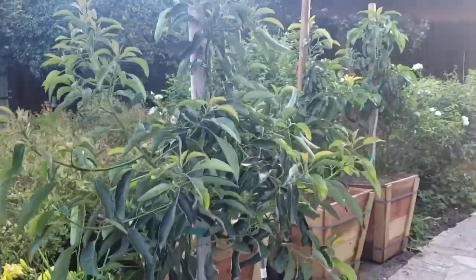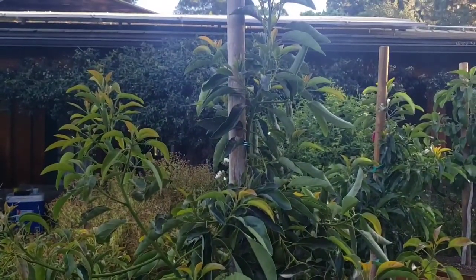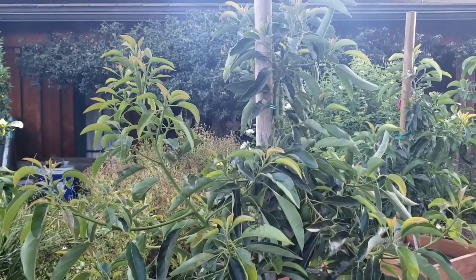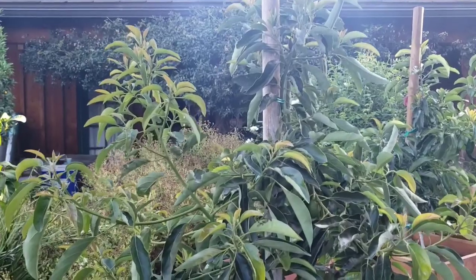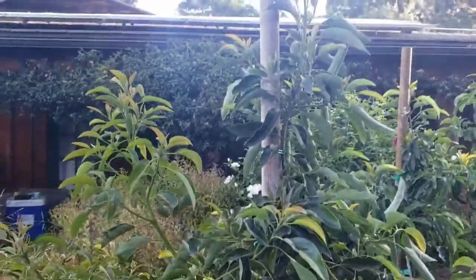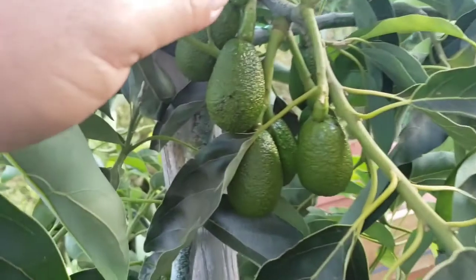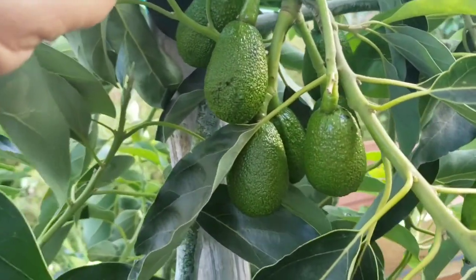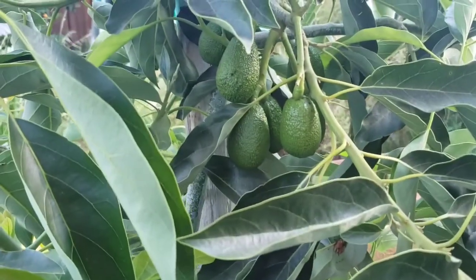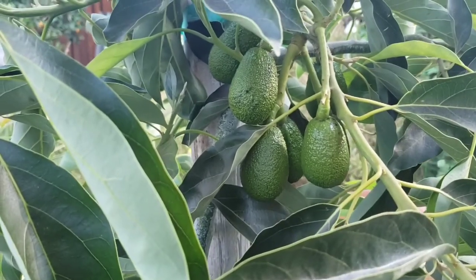Today we're gonna talk about the Lom Hoss avocado tree I bought yesterday at a local nursery about 30 to 40 minutes from where I live. I keep calling it the Lam Hoss — I think it's just called the Lom Hoss. I think I gave it a fancier name than it really has. This tree already has clusters of beautiful avocados. Let's go back in time and see what I did yesterday to buy this beautiful avocado tree.